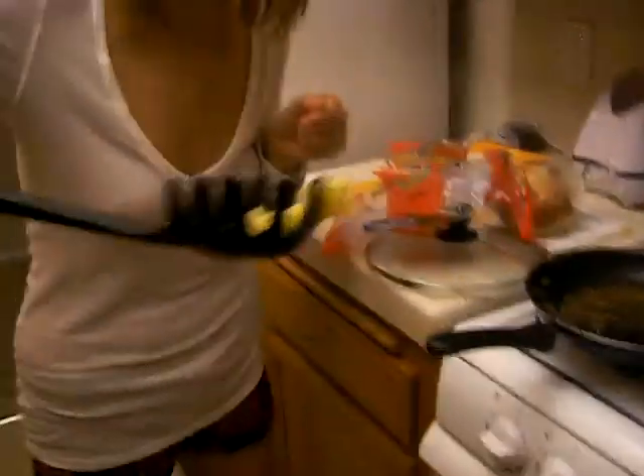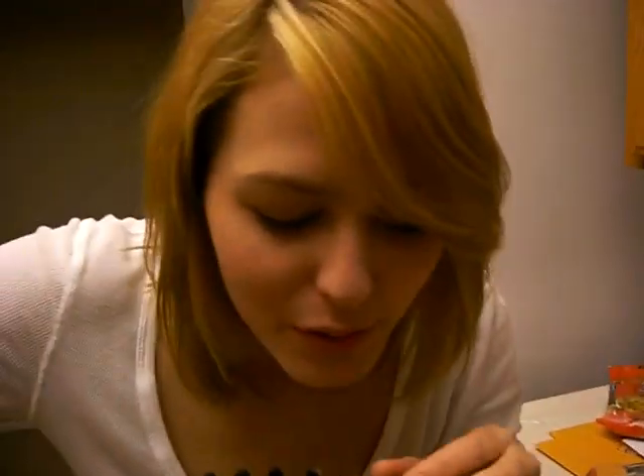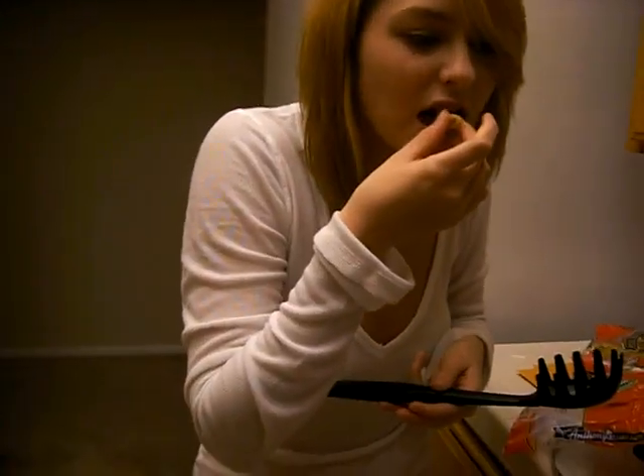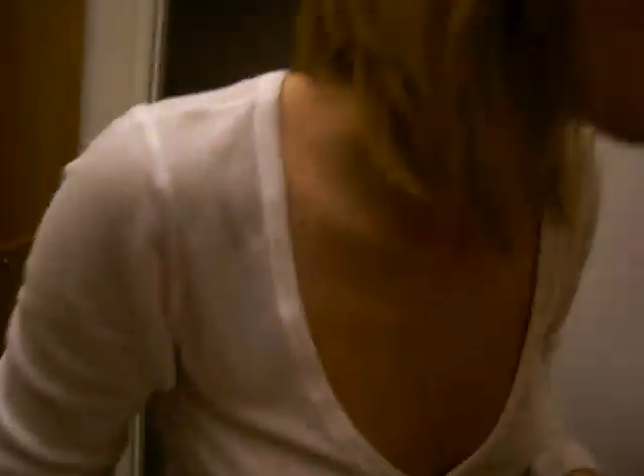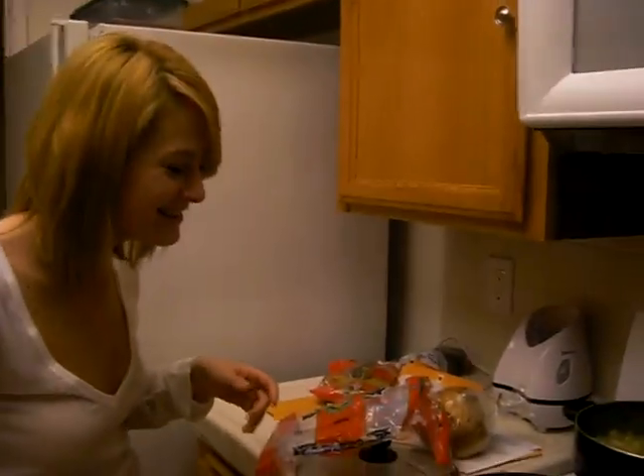Look at how ridiculous that looks — macaroni with penne. It tastes the same, comes out the same. That's hot, really hot. It looks ready — taste it, it looks ready. Do you know with regular spaghetti, if you throw it up against the fridge and it sticks, it's cooked? Yeah, okay, drain it. I would drain it — you lift it up and drain it.